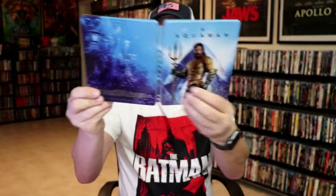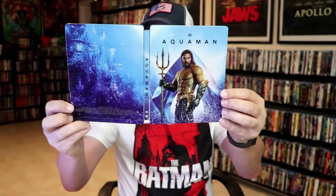Overall, it's a pretty nice looking Steelbook. I ordered this one from Walmart. I'm not sure if it's a Walmart exclusive or not — there's no mention of that on the website. But I'm very happy to have this one in the collection.